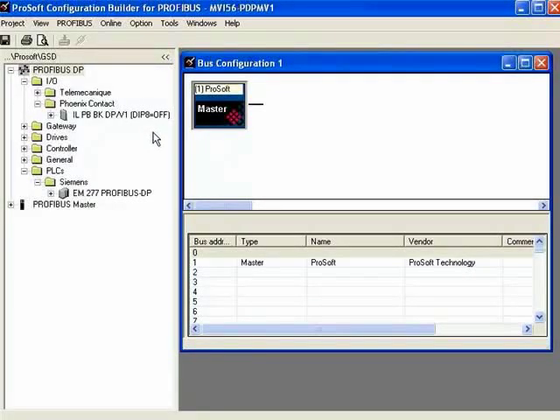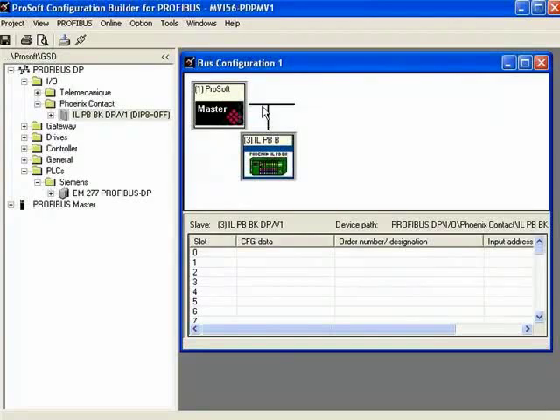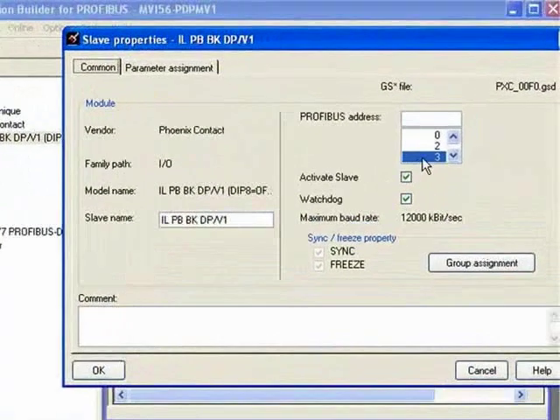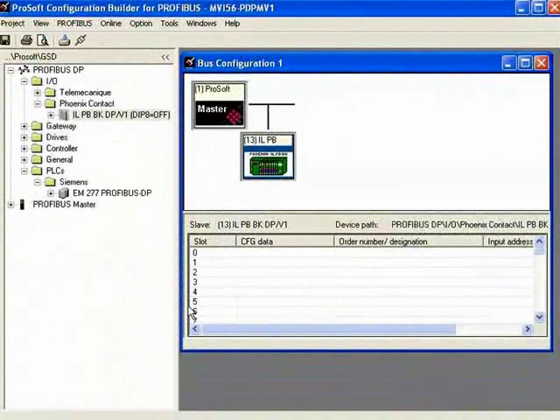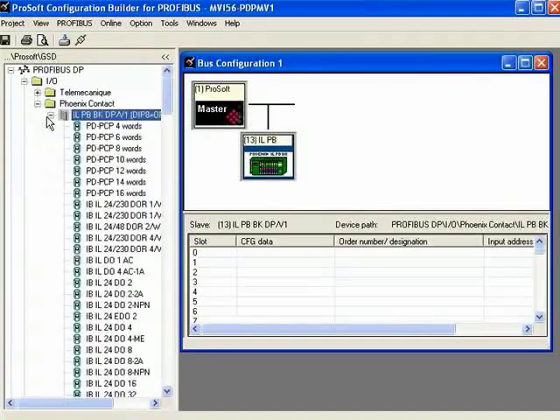Now we can go ahead and drag the different devices over to the network configuration. Now that that node is there, I'm going to double-click and change the Profibus address. I'm going to use 13 for this one and click OK. Now with the Profibus bus terminal, each one of those colored spots on the ILPB are all I/O modules, so I need to add the different I/O modules on that bus terminal.